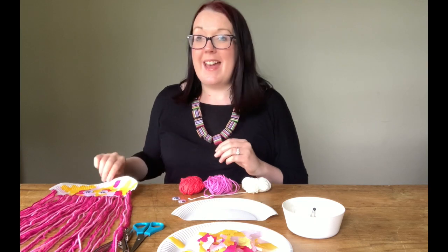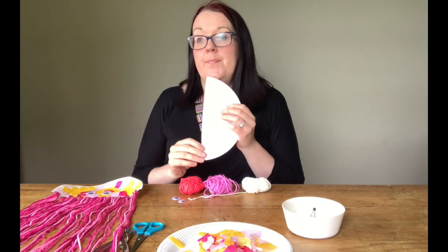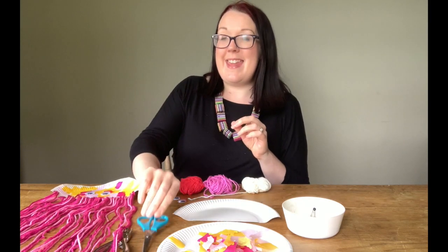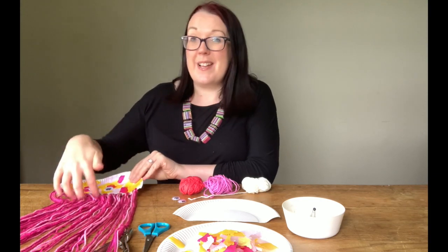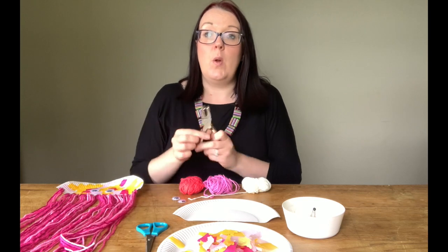To start with you're going to want for its body a paper plate which has been cut in two, and I've used a little pair of scissors to do this. Then to punch some holes in the body along the bottom to create room for the tentacles, we're going to need a little hole punch like this.